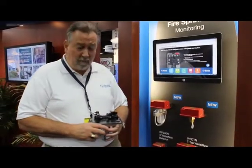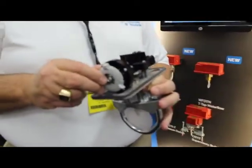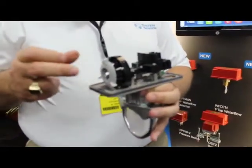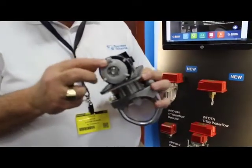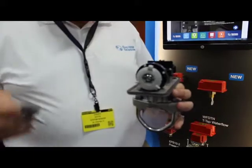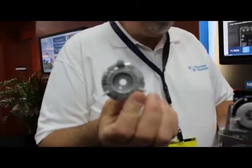Continuing our discussion with Chuck Kitts — Chuck, what else can you tell us about the Fire Sprinkler product? The timer or delay retard mechanism has been re-engineered. It's much easier to set. We've put tactile set points where — and I have one here that's got the markings actually on it.